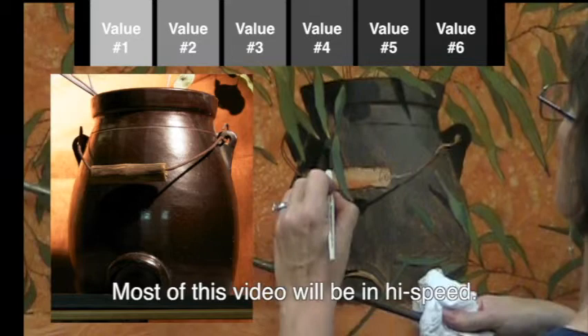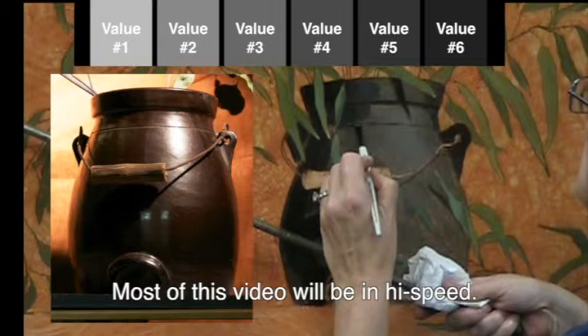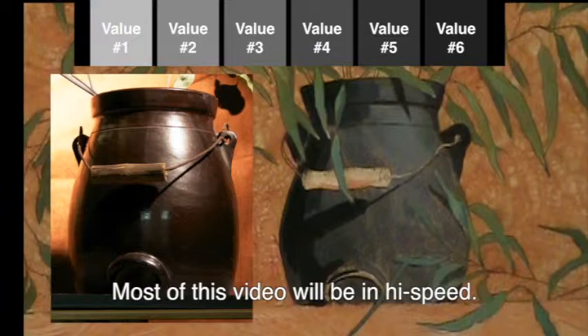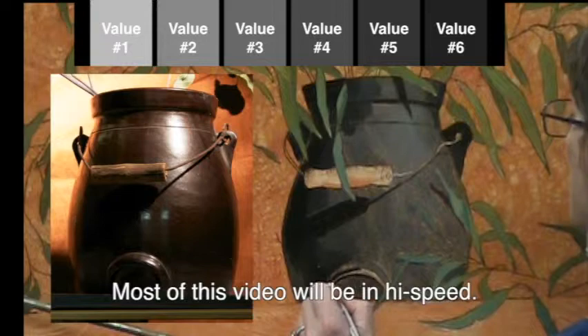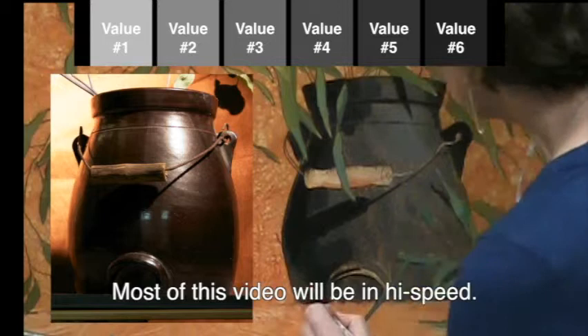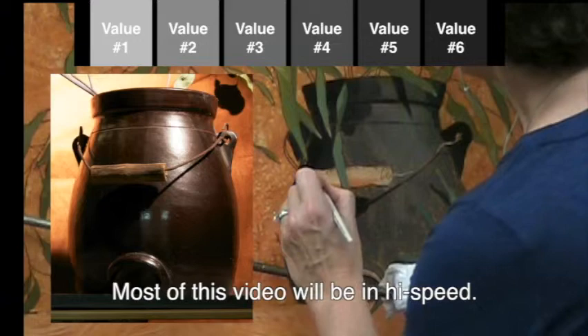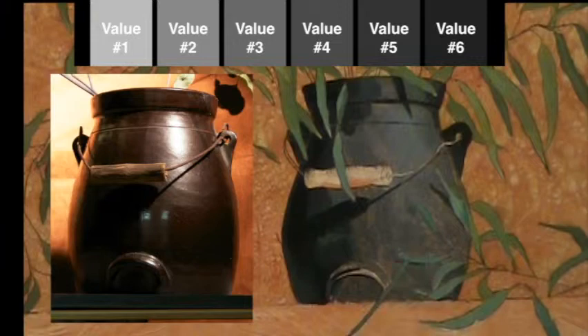Now I've switched to the number five value. You can see it really is a very dark dark but it's not the darkest dark — it does have a little bit of white in it. Notice I'm not trying to blend in between the values that I'm placing on the canvas; I'm just trying to put them in the right place. I'm using the number five value just to make a note to myself that there is indeed reflected light on the outside edge of the pot, but it is a little bit lighter just so I don't forget.